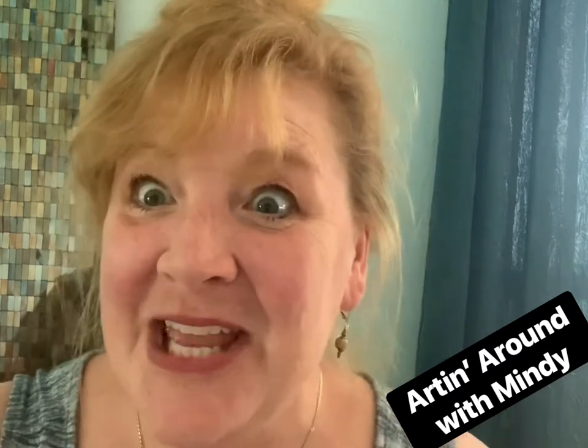Hi guys, it's Mindy. Thanks for being here today. Today I am going to show you how to do a very simple lime-based mortar wash for your fireplace.